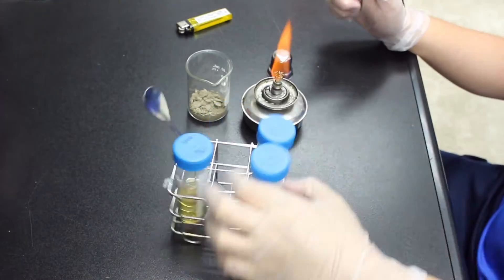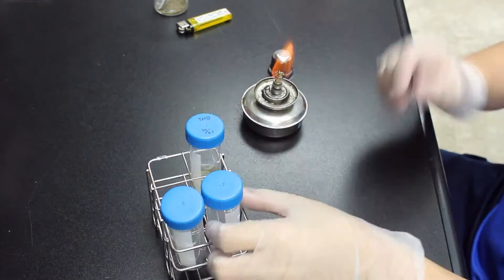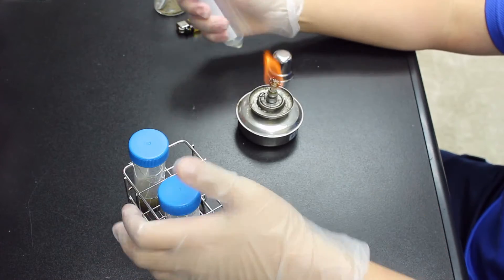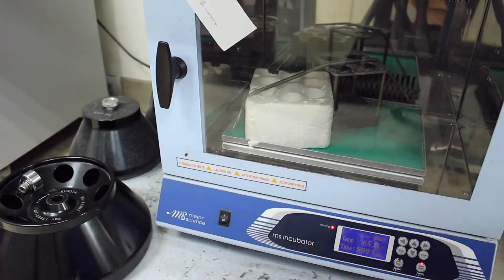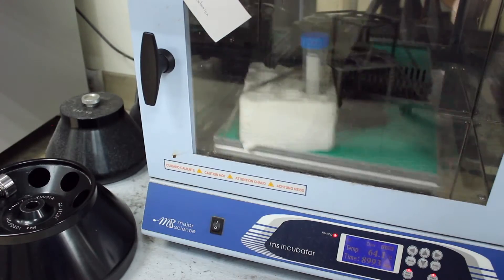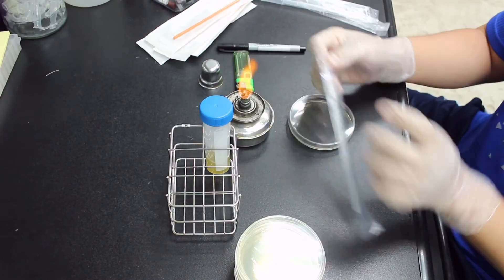After that, I add some growth medium and mix with the soil. Put the medium under 65 degrees Celsius or 149 degree Fahrenheit for four hours and then transfer them onto an agar plate, incubate for another 24 hours.